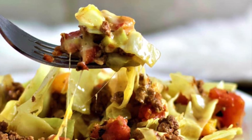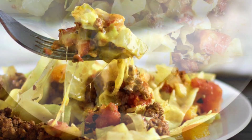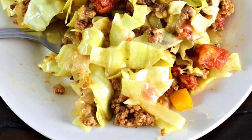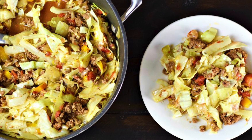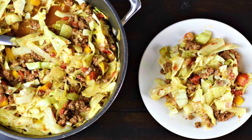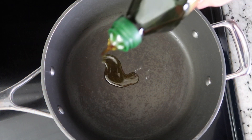Hi guys, welcome back to Homemade Food Junkie. Today we are making an easy skillet dinner. It's kind of what we like to call an unstuffed cabbage roll dinner. It's really low carb, it has lots of fiber from the cabbage, it will fill you up, and you can throw this together in 30 minutes. So let's get started.